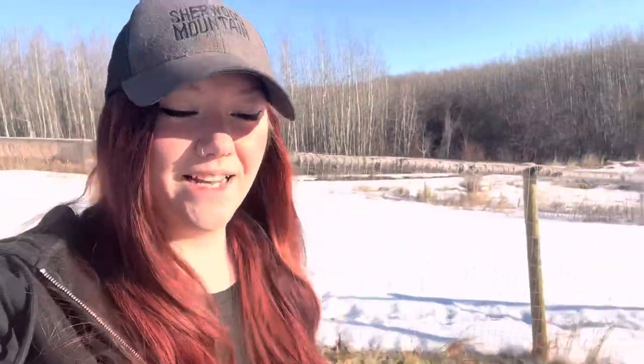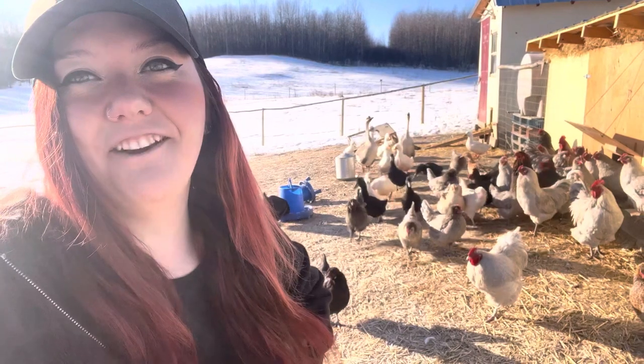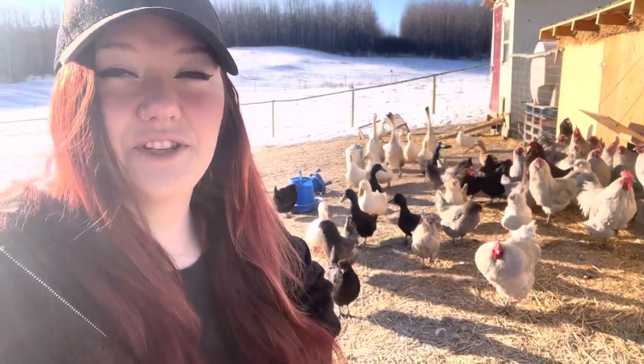Hey everybody! Welcome to my little pottery homestead. It's wonderful to have you here for another week. Remember if you like my content to like and subscribe down below. If you want more content and if you want to see more things that I do around here, please just comment.